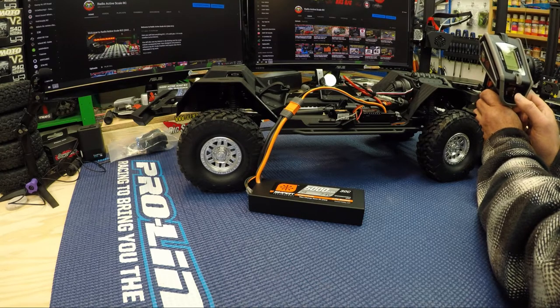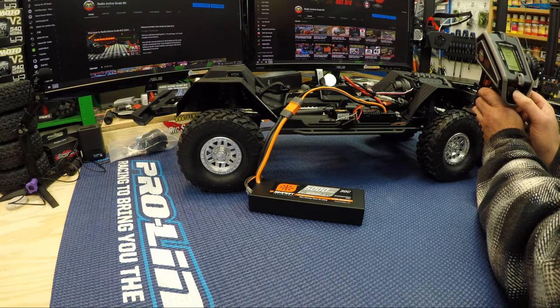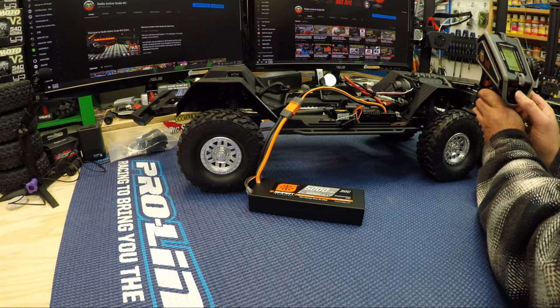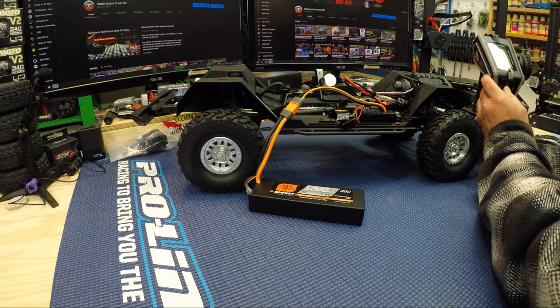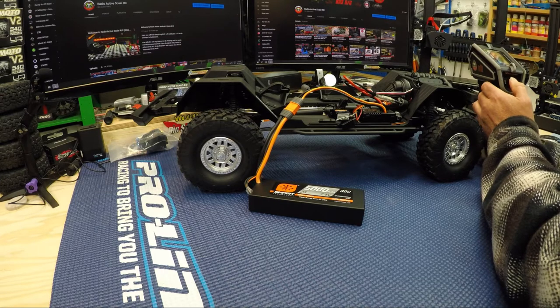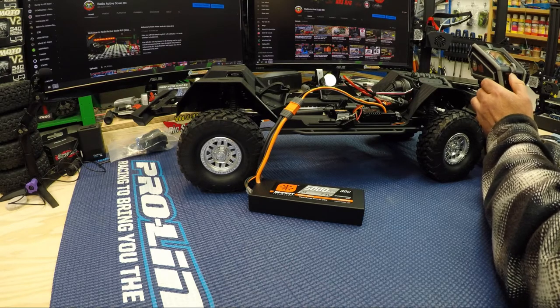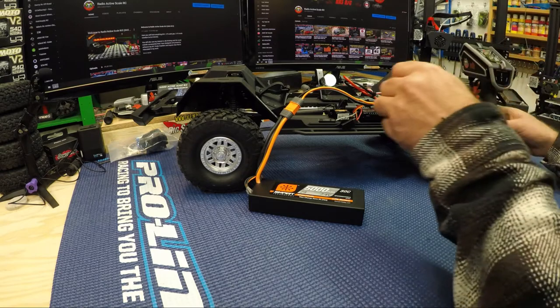Scrolling down to auxiliary one input limit, and it's G. Navigating through — Active, Inhibit, Active — okay. Auxiliary assign input is G. Going back to the main screen.